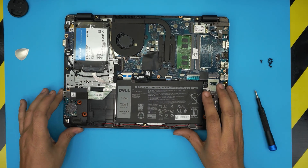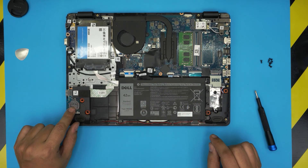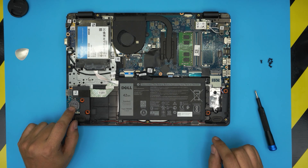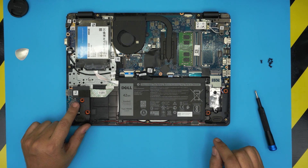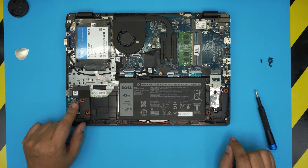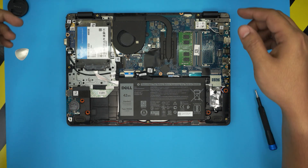One more thing — if you're wondering where the BIOS battery is, it's right here. These are CR2032 batteries, available anywhere. This battery keeps your BIOS configuration saved. If you want to reset your BIOS, just remove this battery.